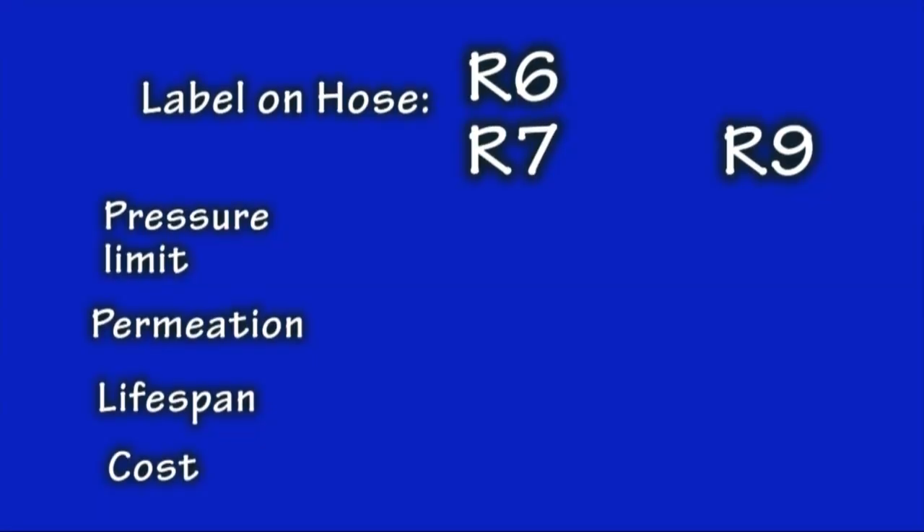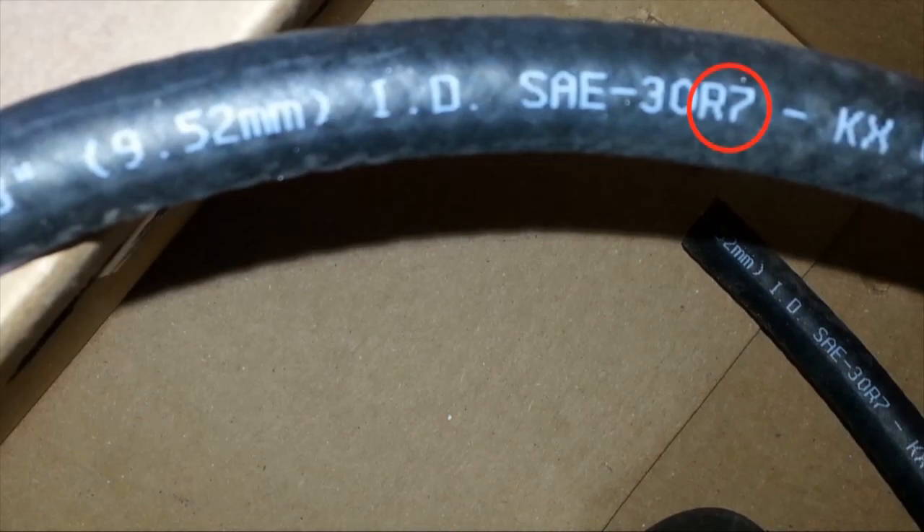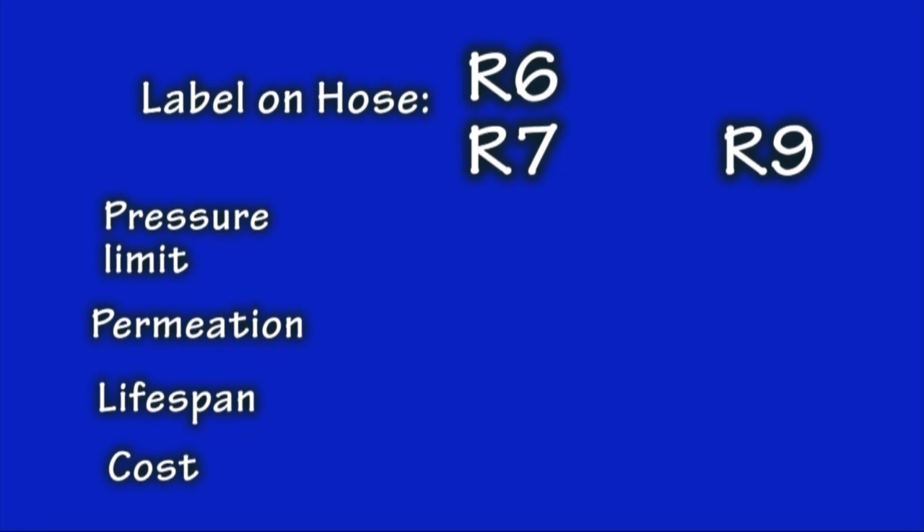Look carefully at the jacket of your hose. You should see either an R6, R7, or R9 — this is the industry standard rating for the hose. Once you have found this, you know exactly the characteristics of the hose you're holding, for example, the pressure limit. An R6 and R7 are essentially the same, with a pressure limit of 35 psi. Compare that with a hose rated R9, which is for fuel injection systems and can take up to 180 psi. Carbureted engines can use an R6 or R7, but a fuel-injected engine demands that you have an R9 rated hose.